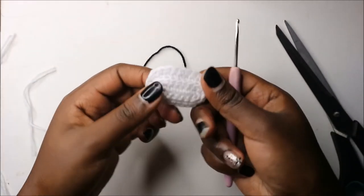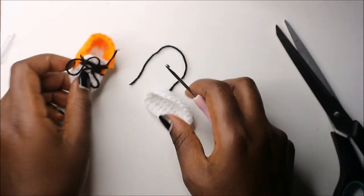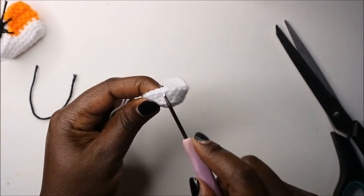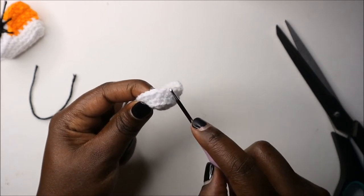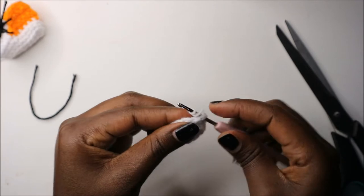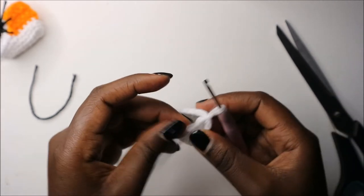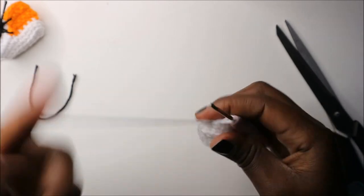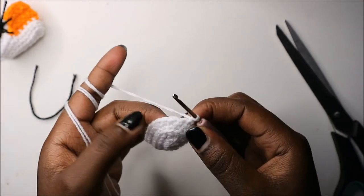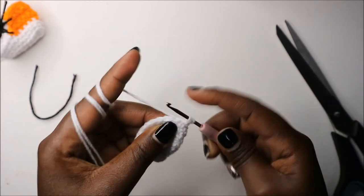Now we are going to start making the front part — the tiptoe part — in white. To make the front part, we are going to find the center stitch. For me it's this one, and to the right I'll count two stitches and attach my yarn there. Then do a chain one. From there we'll make four single crochets going to the left.